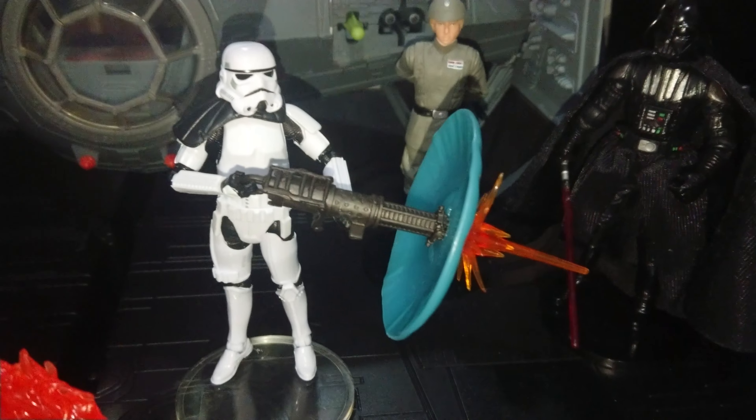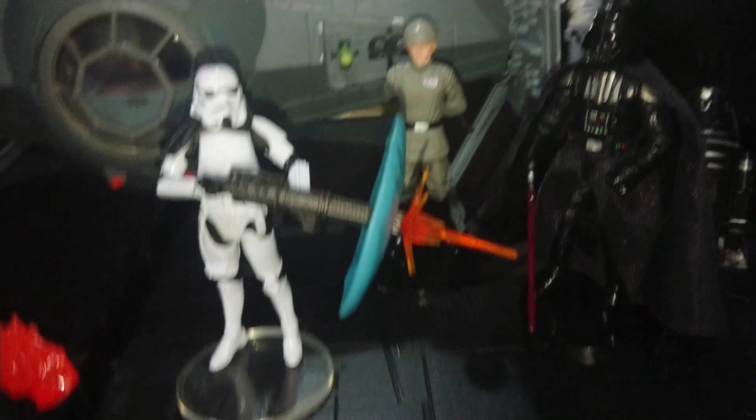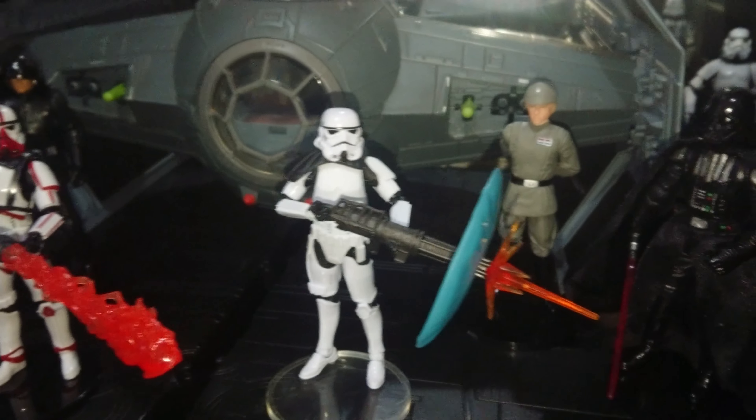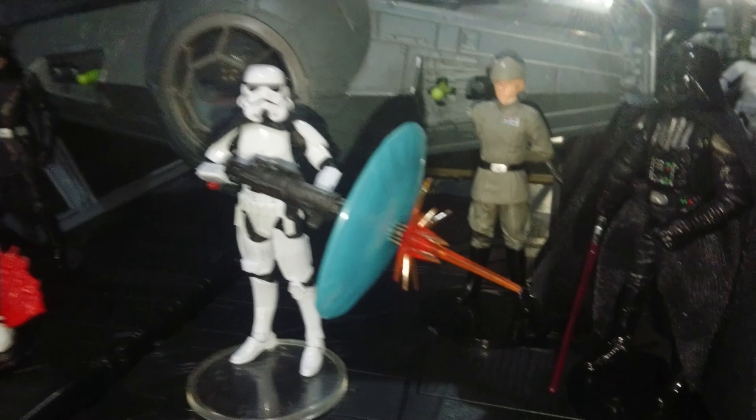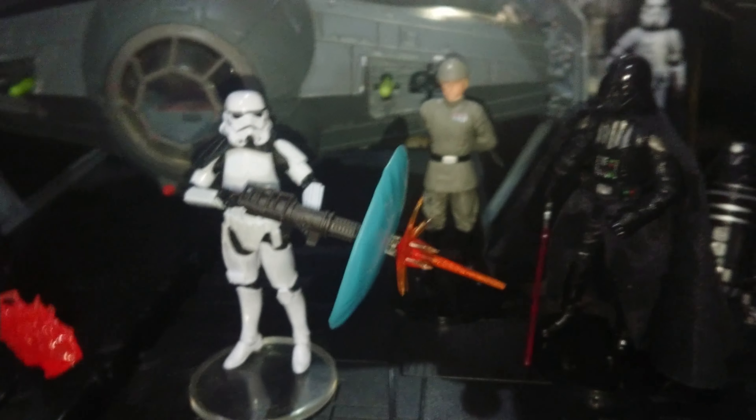And the Heavy Assault Stormtrooper. The Blast Effect comes off — probably looks better without it. But I think that's what we're paying all that extra money for, isn't it? The Blast Effect.